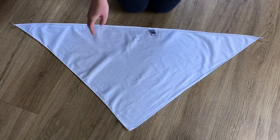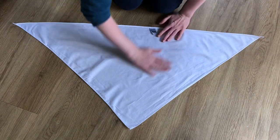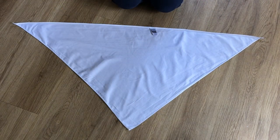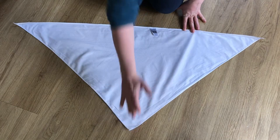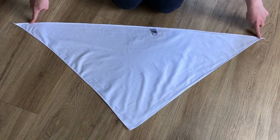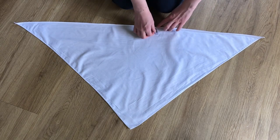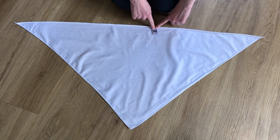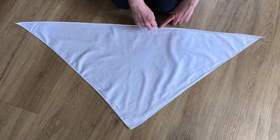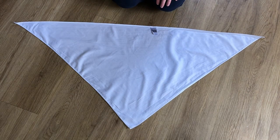First, you want to make sure you have a big enough space to lay your scarf down flat. If you want to, you can, with the help of your parents, give it an iron to take out some of the wrinkles. Before we even start rolling, make sure to find the label and write your name on it — or your parents might have a little sticky label with your name on it, so we know it's yours every meeting.